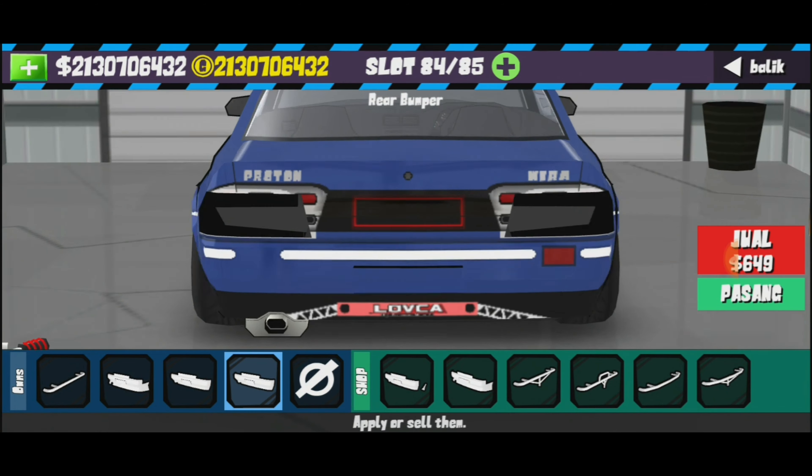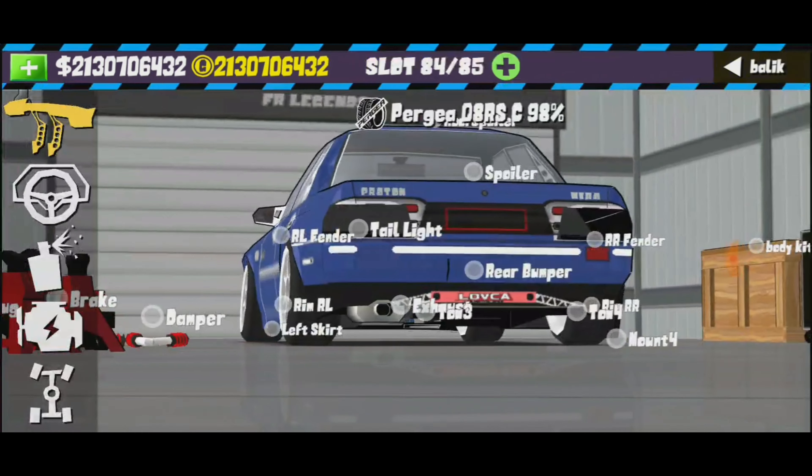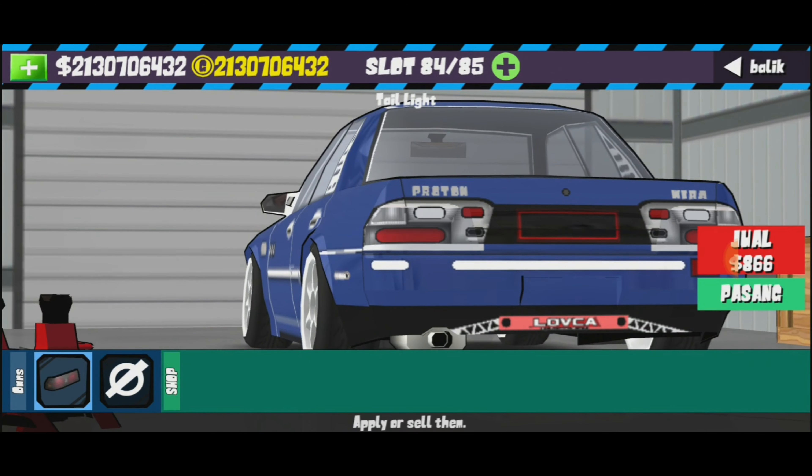Yang perbelakang korang pasang yang stock. Type light korang pasang biasa lah.